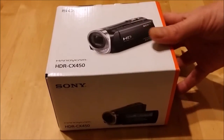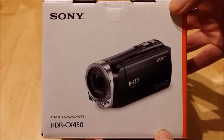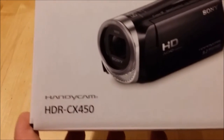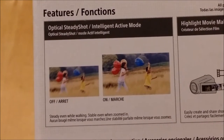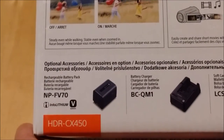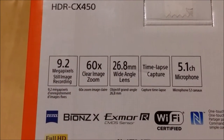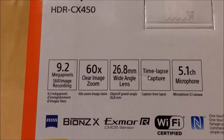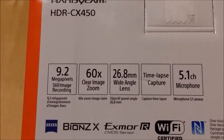I've purchased a new video recorder for doing my YouTube videos. It's the Sony Handycam HDR CX450 with optical steady shot and intelligent active mode. The specs include 9.2 megapixel still image recording, 60x clear image zoom, 350x digital zoom, and a 5.1 channel microphone.